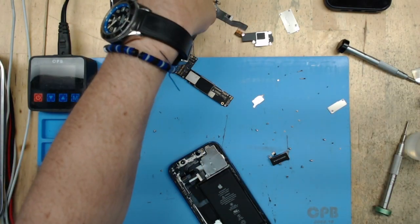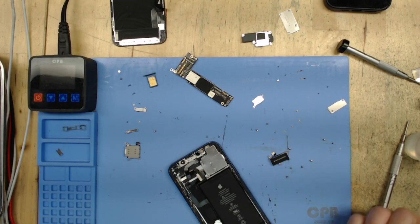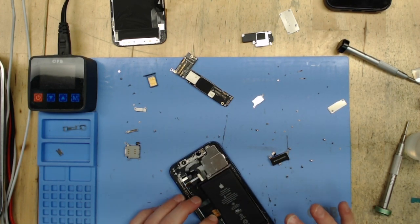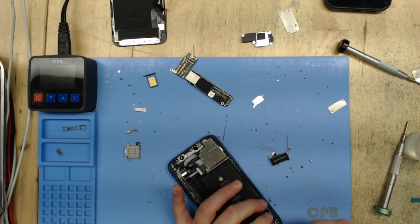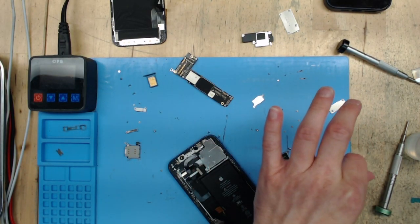If someone were to come in and you had that charge port flex properly labeled, you could take the microphone from it — desolder it from the old one, solder it onto the new one. As long as it was indeed the microphone and not any of the other circuitry on the charge port flex, then you'd be fine. So now you see we've got the new one — we're putting it in and starting to put a few screws in place.